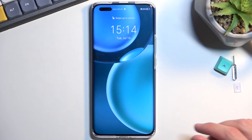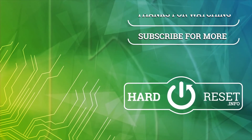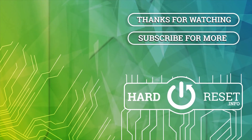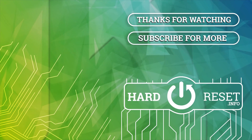If you found this video helpful, don't forget to hit like, subscribe, and thanks for watching. I'll see you next time.